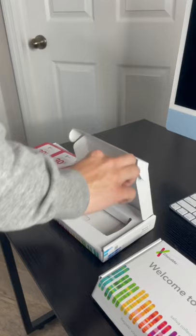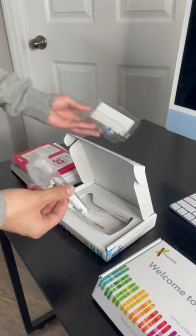Here is us unboxing the 23andMe kit. First, you're going to have to download the 23andMe app, and then the next step is to spit inside the tube so they can collect your DNA, and we should get the results in three weeks.